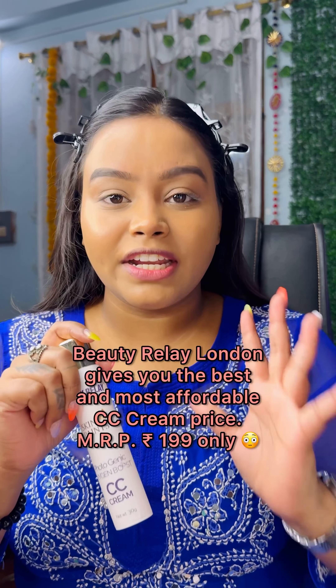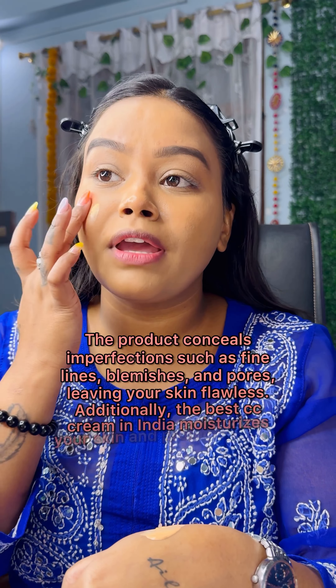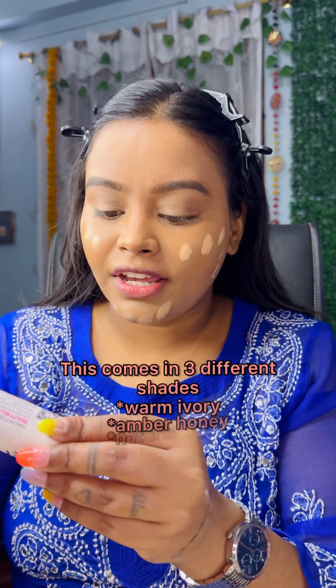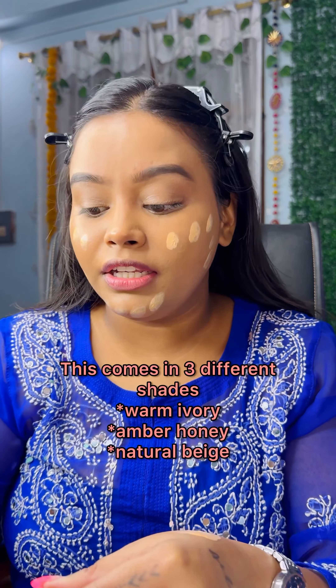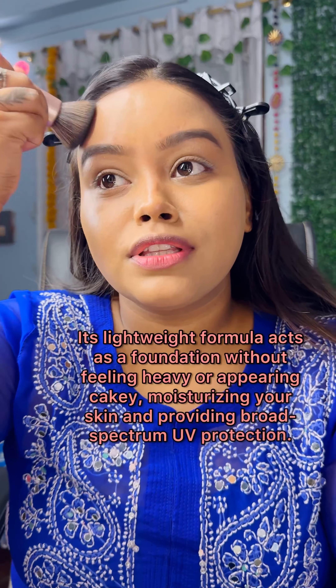It's very lightweight. I'm going to show you the CC cream that you can carry on in an everyday look. My shade is Amber Honey and it's very good. I'm using the exact brush — if you blend with the brush, it will be very good. You can see, I've blended it very well.